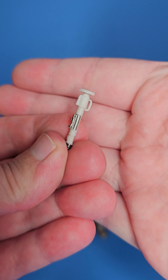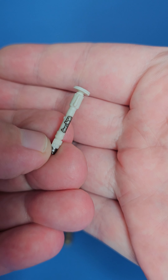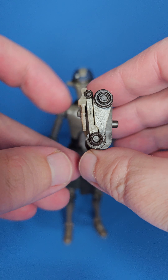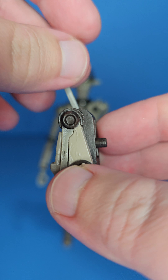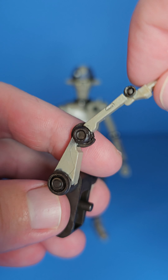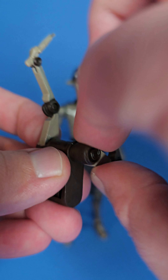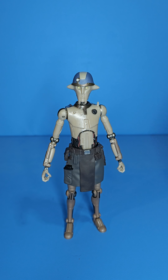Going over accessories, he does come with the training saber, which is very cool. I kind of would have liked to see more than one — even two would have been cool — but it's nice to have one. We also get his little backpack with the extendo arms, and those look very nice. He can have extra arms kind of like General Grievous.